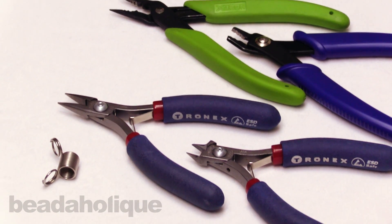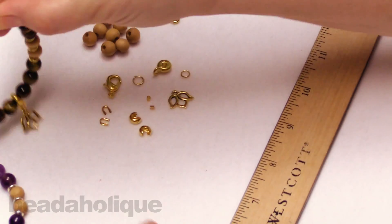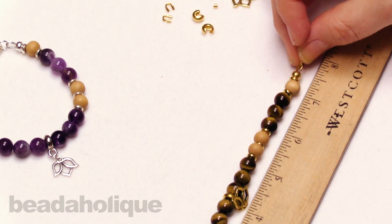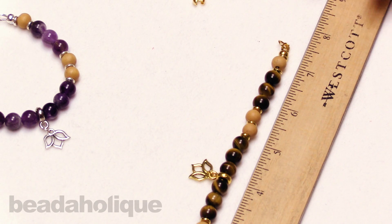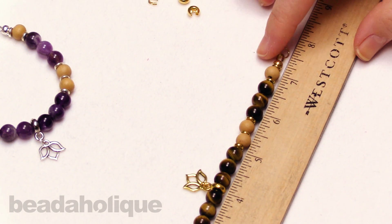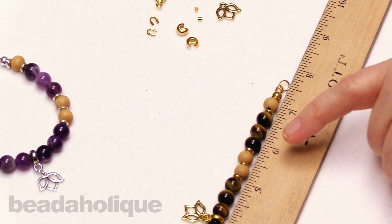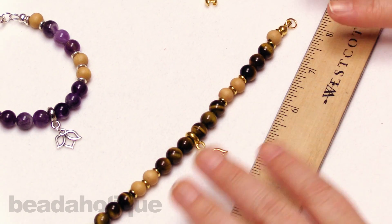Let me pull my ruler into frame. Because we're going to do our tiger's eye here, let me start by unhinging that and showing you exactly how long this design is. From tip to tip we're looking at just over seven and a half inches. That's for this layout here in the stringing, and I'm going to show you how you can adjust that as we go.